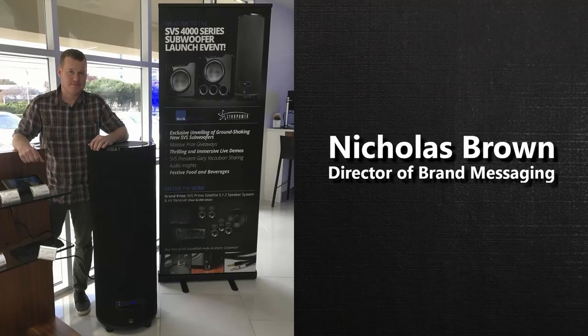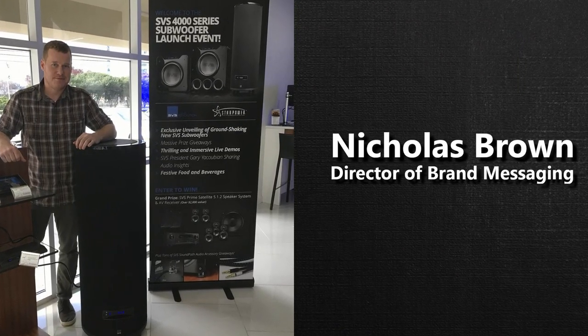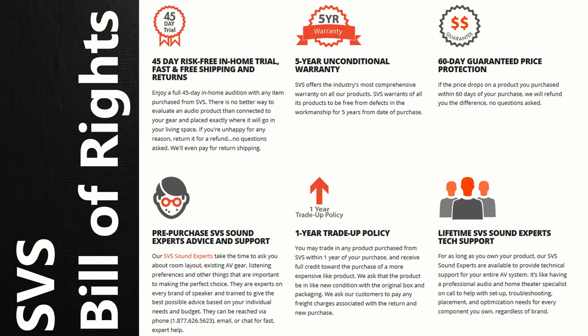If you're interested in purchasing the SVS Ultra system, I'll post links to each one of these speakers in the description below. Nick at SVS has been absolutely amazing to work with — an incredible communicator, super nice guy, knows his stuff, and just a pleasure to work with. From what I've seen and heard from a lot of you guys that own SVS products, their customer service is second to none. It's a great company providing some incredible products for home theater.